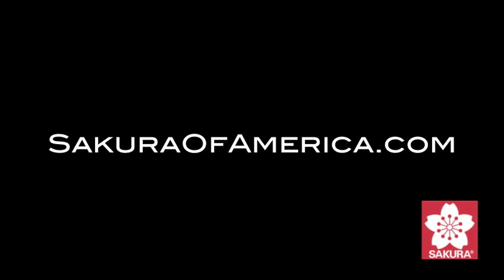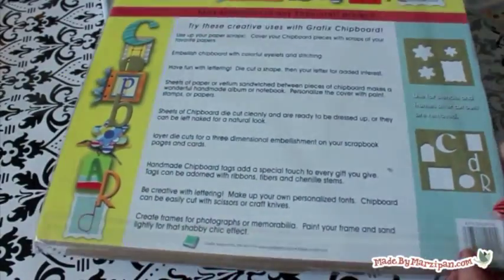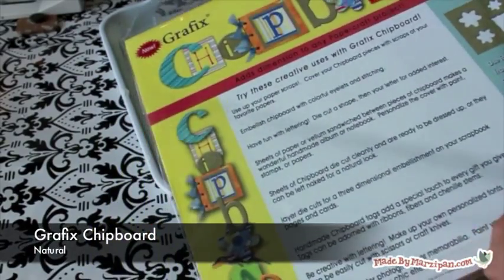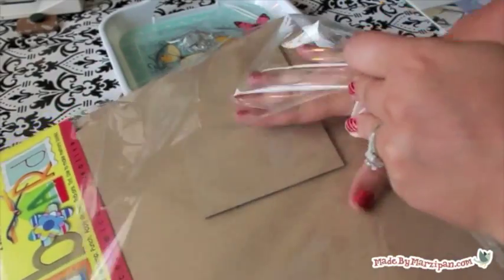This tutorial was sponsored by GraphicsArts.com and SakuraOfAmerica.com. The first thing you need to know is that the standard size for an ATC is 2.5 x 3.5 inches. The majority of online swaps require that the card be this exact size.